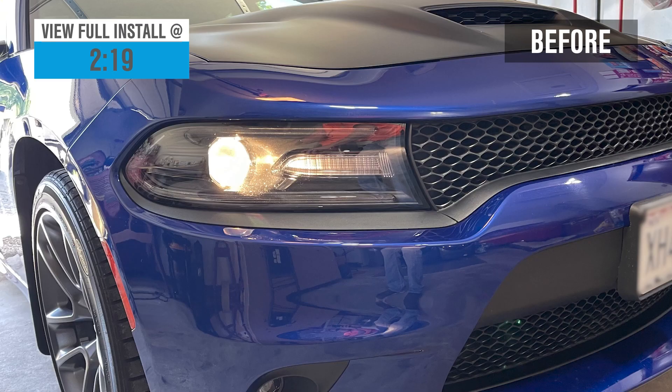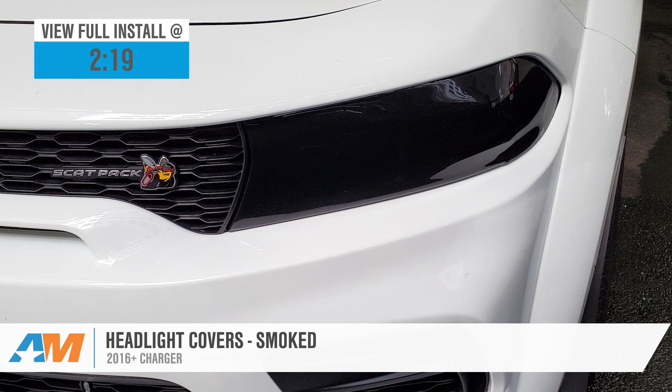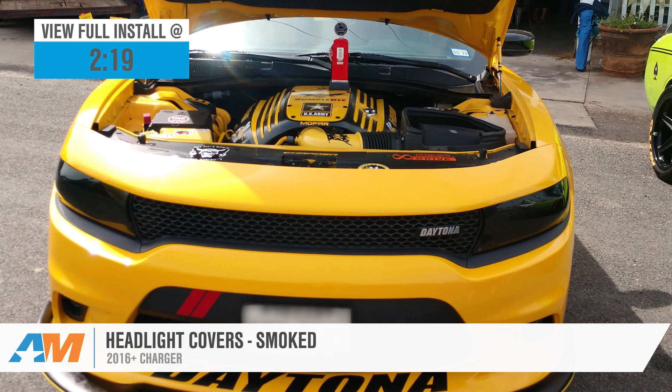Jake here for AmericanMuscle, and today I'm taking a look at these smoked headlight covers for 2016 and newer Dodge Chargers. If you're looking to add some stealthy style to your Charger, then look no further. These high-quality headlight covers bring a sleek, stealthy look to the front end of your car while providing some additional protection for your headlight lenses, all at a super reasonable price.